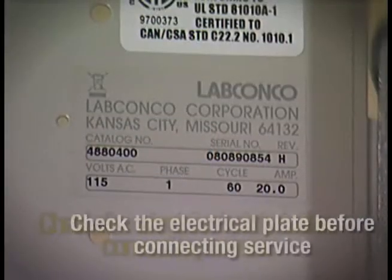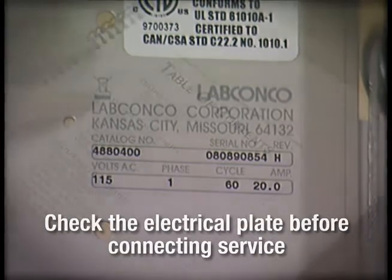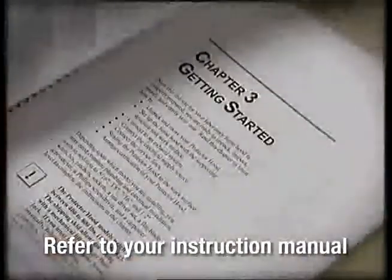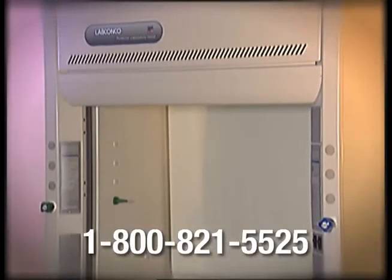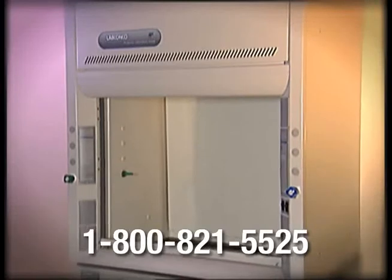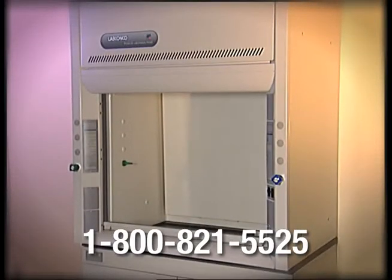Always check the electrical plate for information about your hood before connecting any electrical service. Refer to your instruction manual for complete installation instructions. For technical questions concerning fume hood installation, call a LabConco product service representative at 1-800-821-5525, from 8 a.m. to 5 p.m. Central Time.